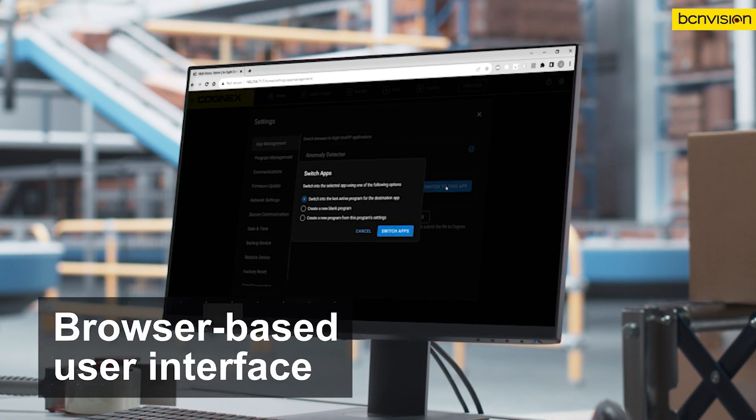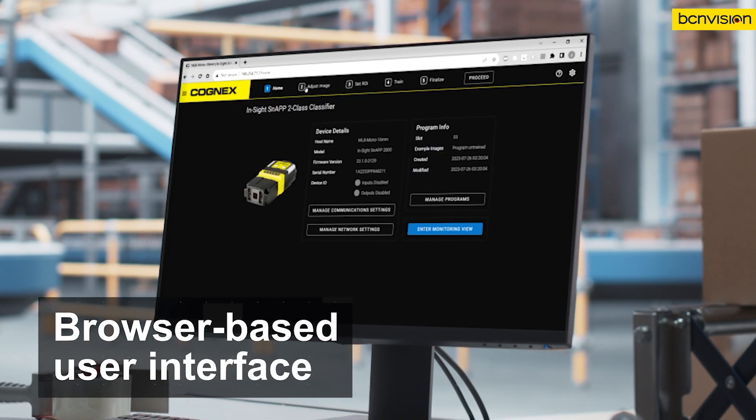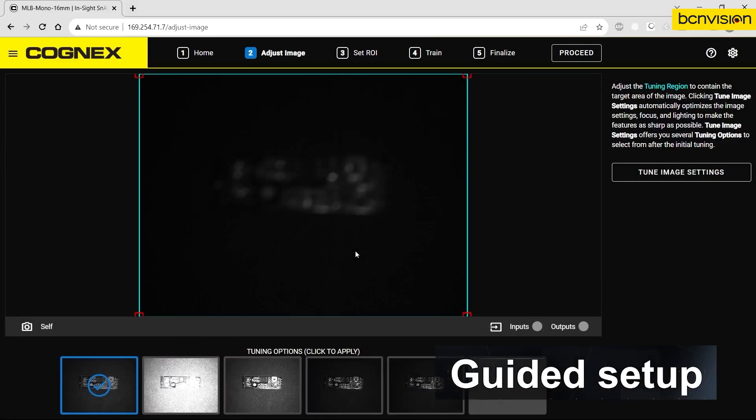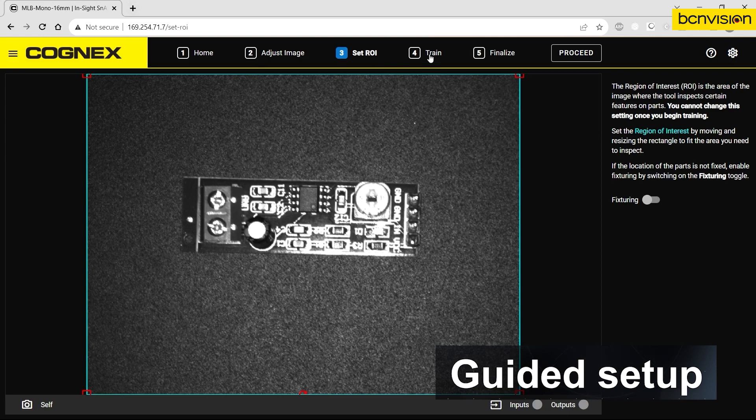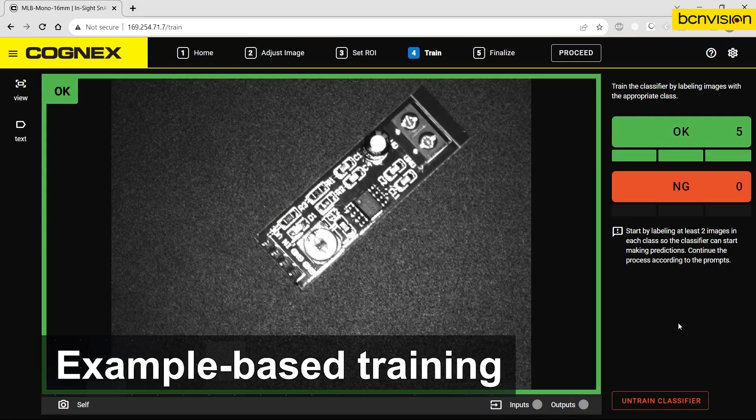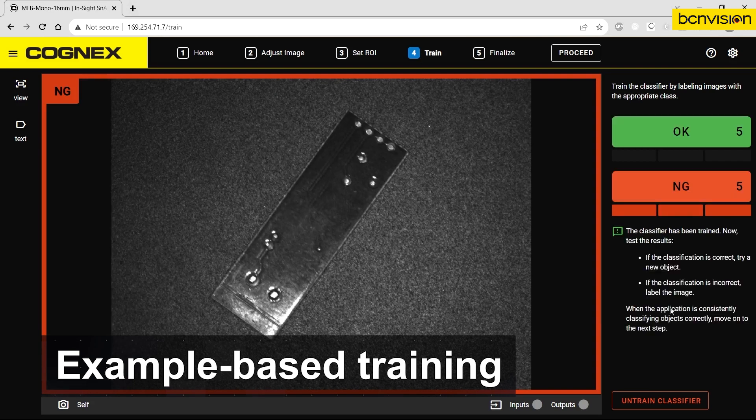Plug in and run InsightSnap from anywhere using your default browser. Guided setup walks you through each step of building your application — no experience required. Train jobs quickly and easily using just a few sample images. AI will take care of the rest.